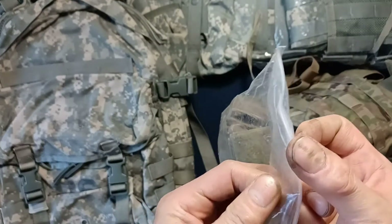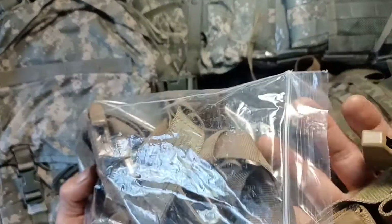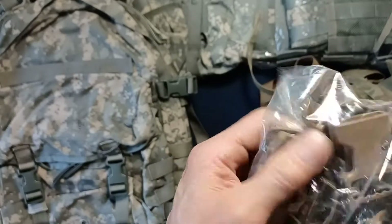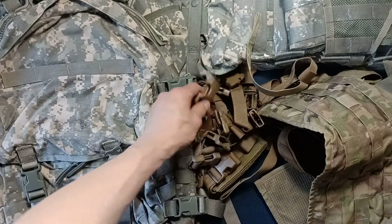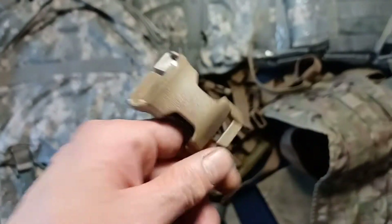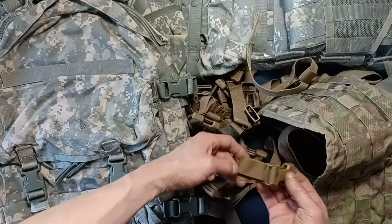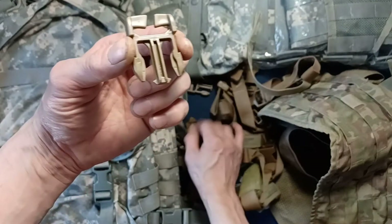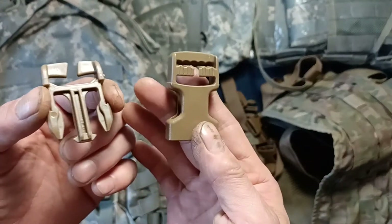Let's see if I can get this open real quick. So you get a bunch of strap extenders and a variety of different types of buckles that can then be used to slip onto different MOLLE-type equipment and be interchangeable with other assembly points like these as well.